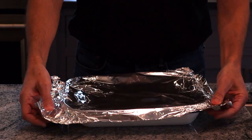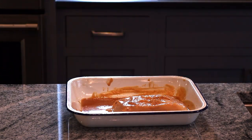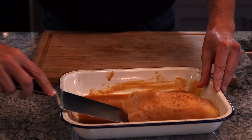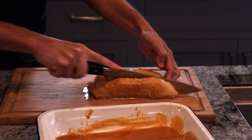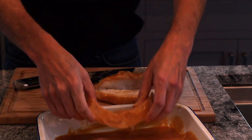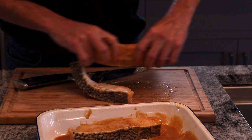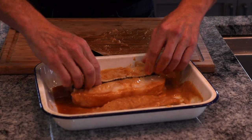We're going to try and save this tin foil. It smells really freaking good. All right babies, see you in another 18 hours.